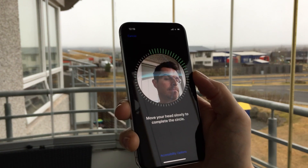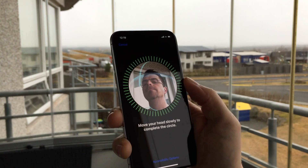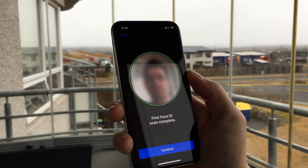Then you need to slowly move your head in a circle to complete the green circle on the screen. And that completes the first scan.